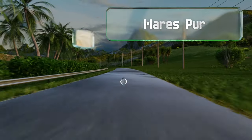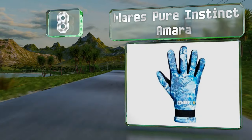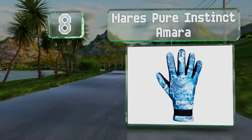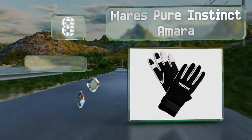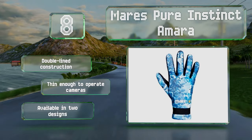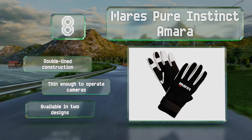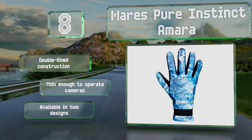Coming in at number 8 on our list: at 2mm thick, the Mare's Pure Instinct Amara can provide a bit of warmth, but they aren't going to be suitable for cold water. They're reinforced with a synthetic leather that enhances their grip and protective capabilities. These are double-lined but thin enough to operate cameras, and they're available in two designs.